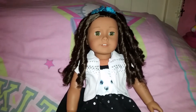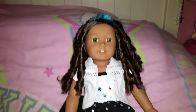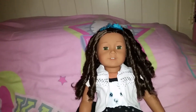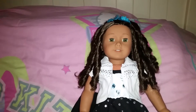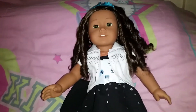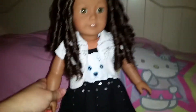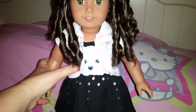Hi everybody! Today I'm going to be doing a review on a new outfit that I got from my American Girl dolls recently. It's from Justice. And as you can see, Zelda is wearing it right now. Let me just stand her up so you can see her outfit better. This is the outfit.